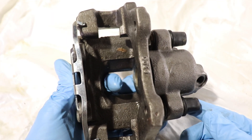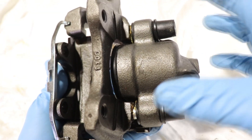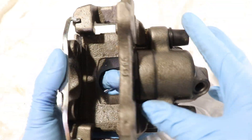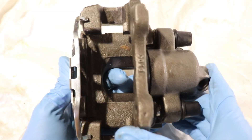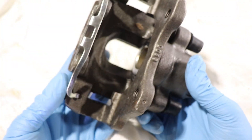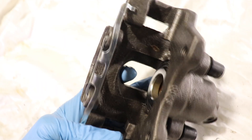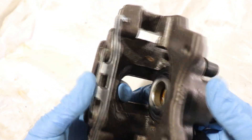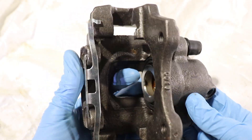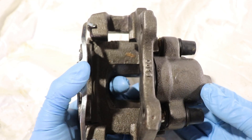There are two main types of calipers: fixed and floating. This is a floating caliper because it has two guide pins. A fixed caliper would have no guide pins and would directly mount on the steering knuckle. Most of the time floating calipers are made of cast iron and fixed calipers are made of aluminum.